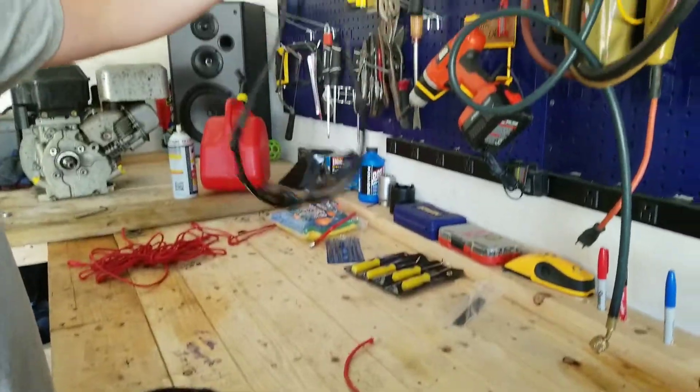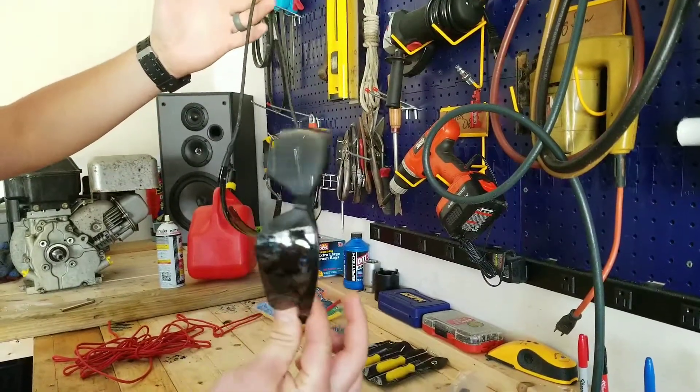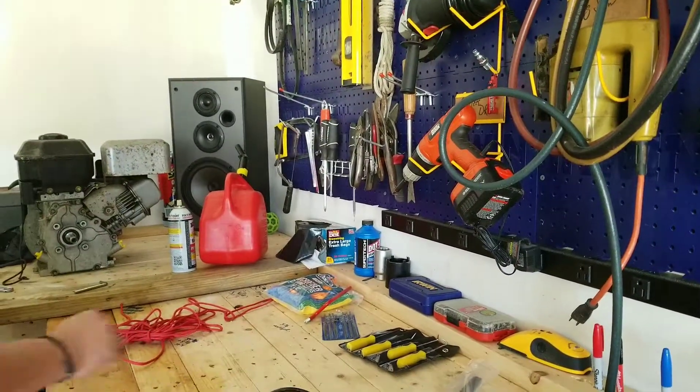This is prototype number one. This is what I'm going to use to drive down to the beach. These are what I'm going to use at the beach. So toss these out of the way.